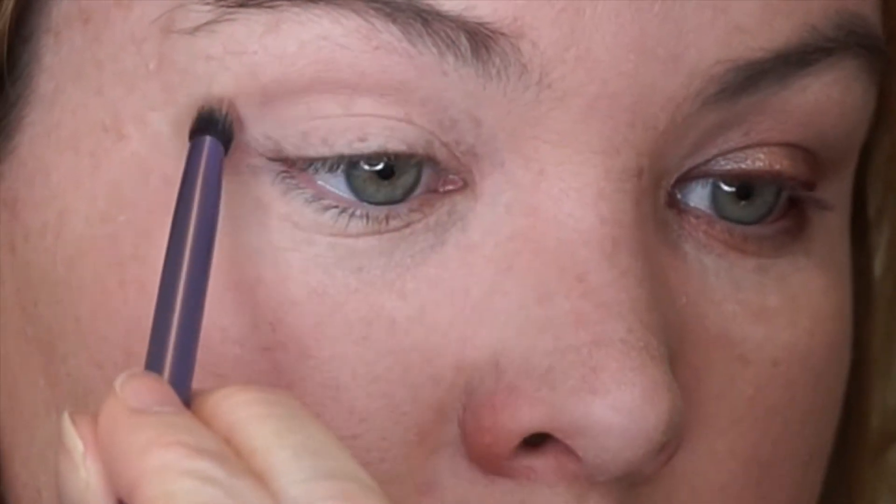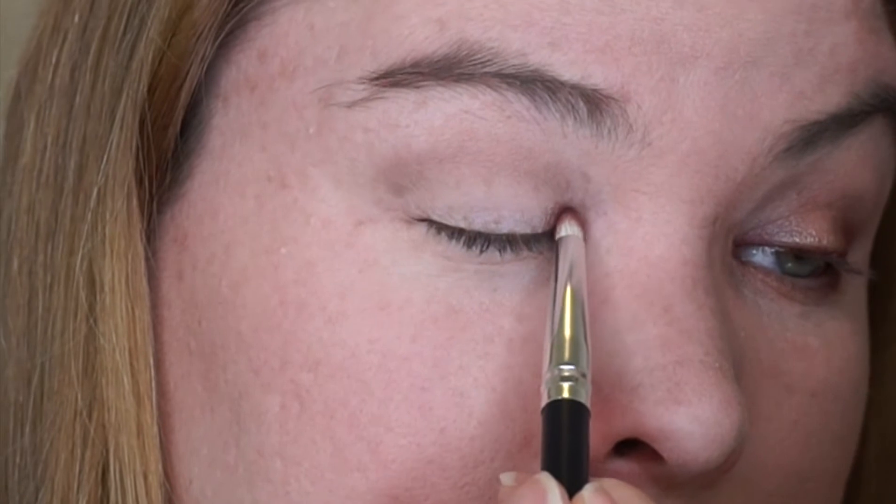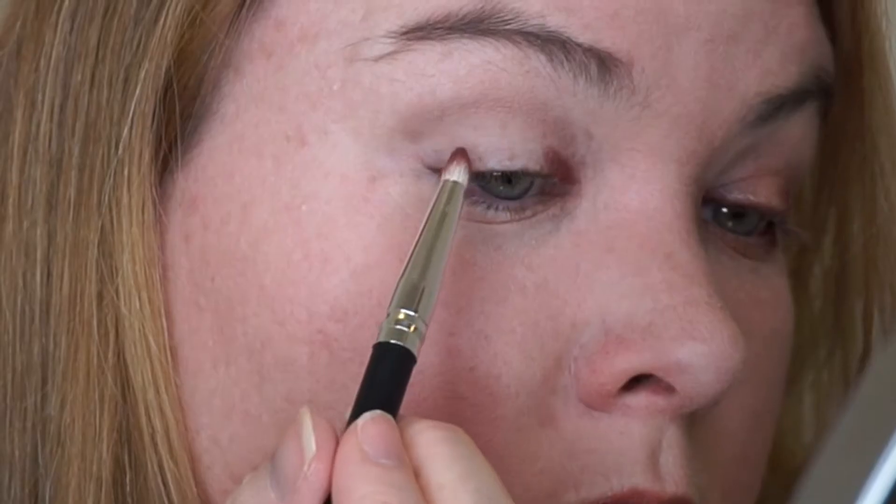For this tutorial we are going to be doing a halo eye look using the two Makeup Geek shadows as well as shadows previously received in BoxyCharm, like the Studio Makeup On The Go cool down palette. We start with a fluffy brush in the middle greyish taupe colour to darken the crease as our transition colour. We then use a pencil brush in Cherry Cola, the Makeup Geek red, and put that on the inner and outer corner of the eye just up to the fold of the crease.